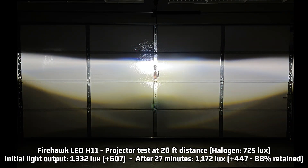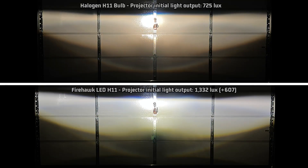For the projector: 1,332 lux, which is 607 over the halogen baseline of 725 lux — rather impressive. After 27 minutes, it retains 88% of that light output, making it 1,172 lux, or 447 over halogen. Looking at the projector light pattern compared to stock, it does get a little fuzzy near the middle top. It has a very low cutoff compared to the hot spot, which is a good thing. Down in the common weak spot, it seems a little more pronounced than other lights I've tested, but that's probably a result of that high lux reading.